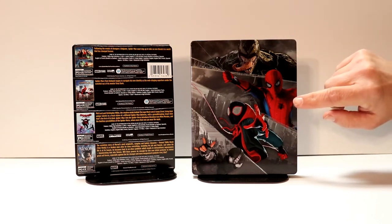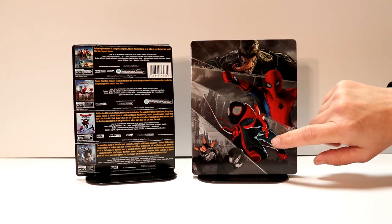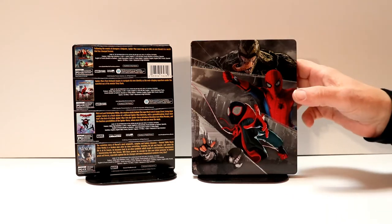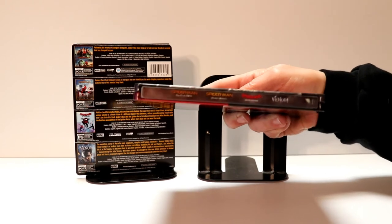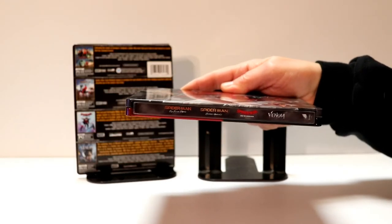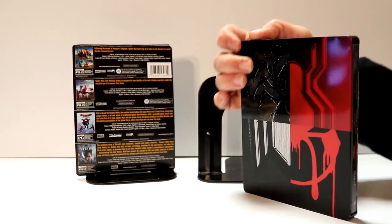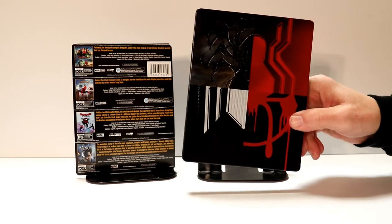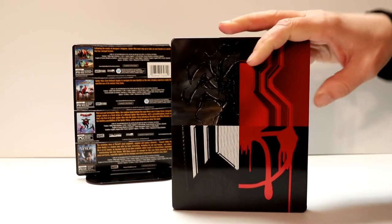We have Venom, Spider-Man from Spider-Man Homecoming, Spider-Man from Spider-Man Into the Spider-Verse, and Spider-Man from Spider-Man Far From Home. And here's the spine with all of the logos for each film. And here's the back — really nice image of all the spider logos. I really liked how that looks. This is a nice glossy steelbook.